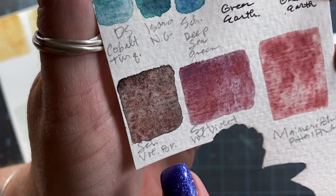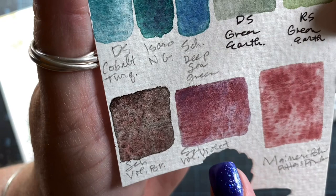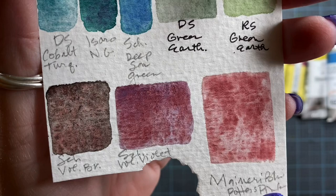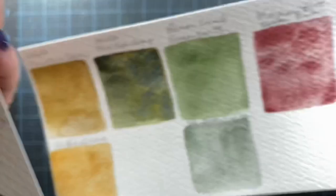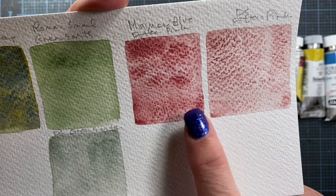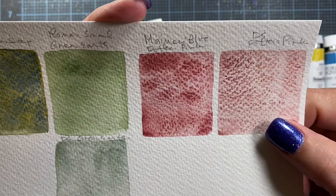Gorgeous. This one is Schmincke's Volcano Brown — beautiful with the little bit of pink in the browns. This is Schmincke's Volcano Violet. I love that. Holy cow, look at the purple in there, how it's separated. And then this is the Miramoo Blue Potter's Pink. I have a comparison to my Daniel Smith Potter's Pink so you can see the difference. This is Daniel Smith Potter's Pink, and this is the Miramoo Blue Potter's Pink — see how much pinker it is? Daniel Smith's version leans more brown.